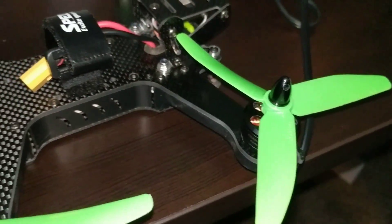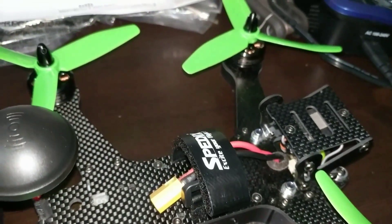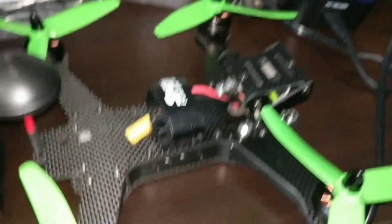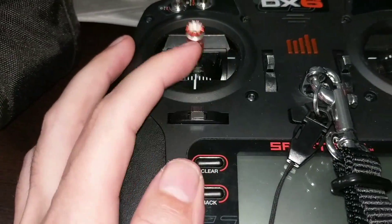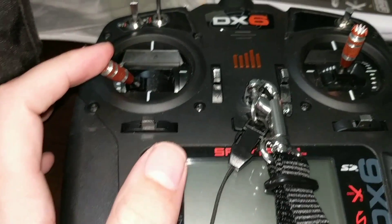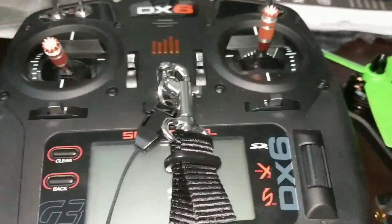That's how you actually get the motors to spin if you're a noob and don't know what's going on. Just remember: once it's bound, hold it down to the right and that will unlock it; hold to the left and that will lock it. All right, that's it.